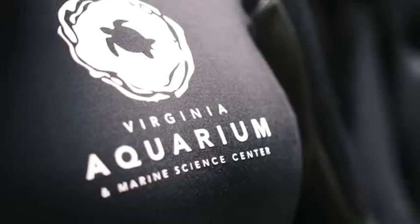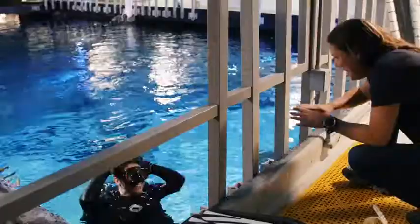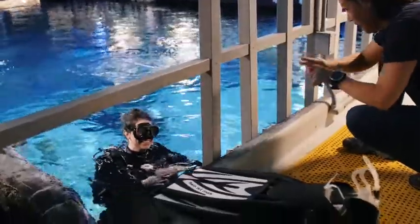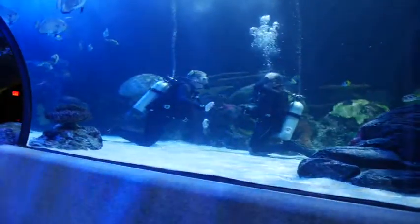What we're doing today is a checkout dive. A checkout dive covers everything we do with a brand new diver. They're all certified divers, but when we put them into one of our exhibits, we have them do a checkout dive, which is very close to the skills for basic open water with any of the agencies.